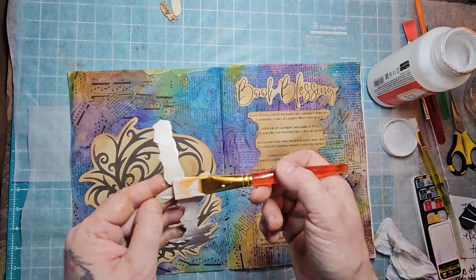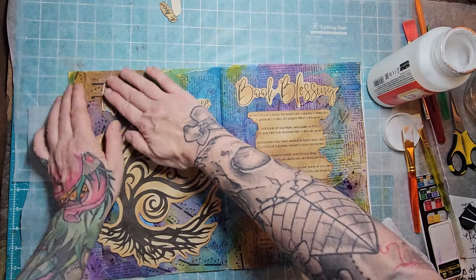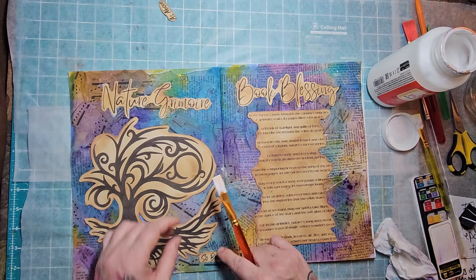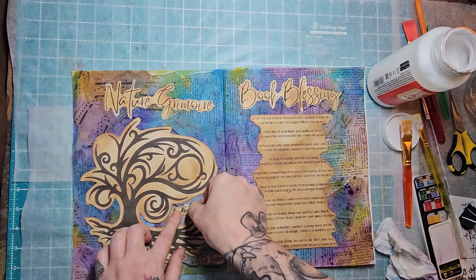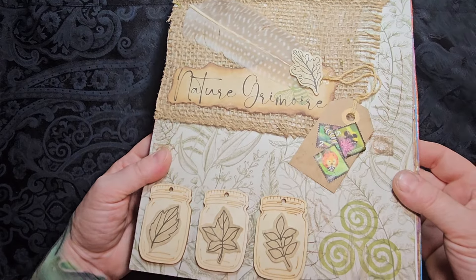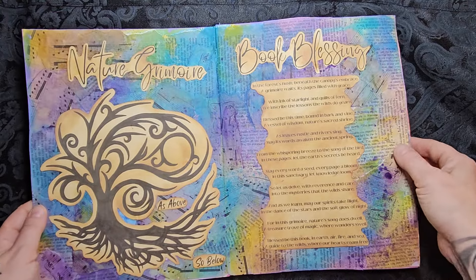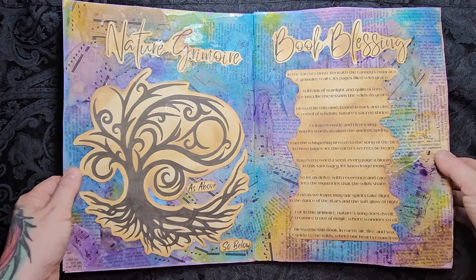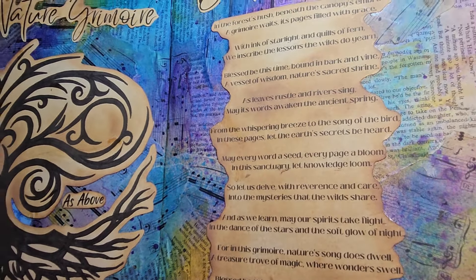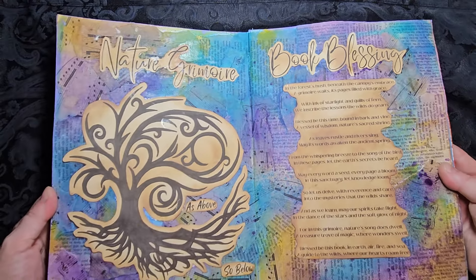Bringing in our Nature Grimoire title — I think the Nature Grimoire and the book blessing font I went with was really cool. With the tree, I gave you a few options to choose from; you can choose whichever one you like best. And we can't forget the As Above So Below. Blessed be. So there we have it — here's our front cover to our Nature Grimoire, and this is our very first page. I love the colors, enjoying the purples and blues. Drop in the comments what colors you're going to use in your first page of the book blessing. Thank you so much for chilling with me today — have yourself an absolutely magical day!